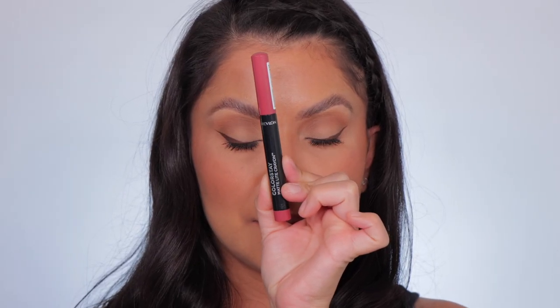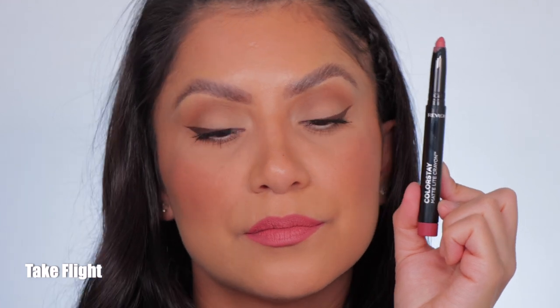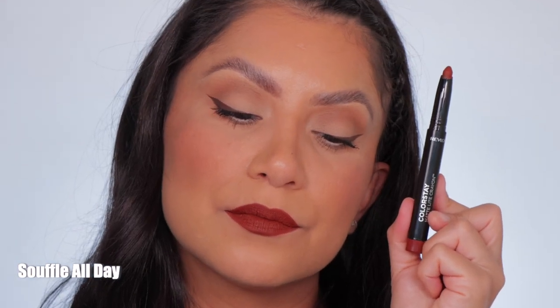Next one up is Take Flight — this is the shade Take Flight. Next one up is Soufflé All Day — this is the shade Soufflé All Day, and here it is in daylight.